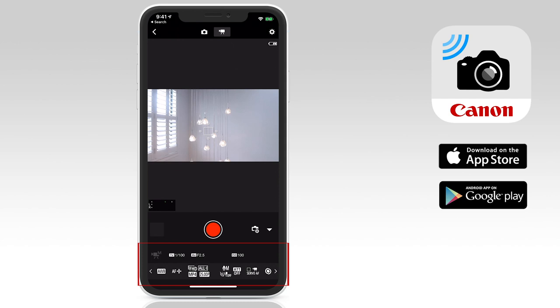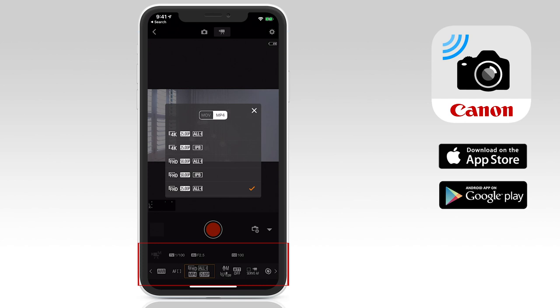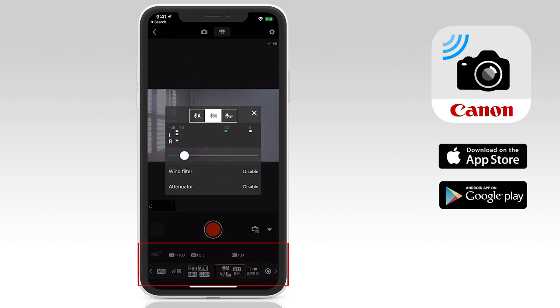Below that, once again you'll get access to the shutter speed, aperture, ISO, white balance, and auto focus modes. You can even change the video formats from 4K to 1080p, etc. Next to that is the audio control, where you can go from auto to manual and fine tune your levels with the slider. You can even enable or disable the wind filter or the attenuator, which can reduce noise in noisy environments. However, keep in mind when enabled, these can reduce the actual audio levels.